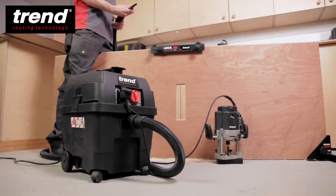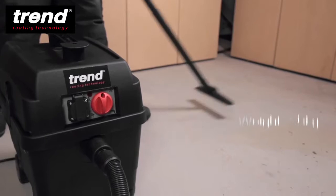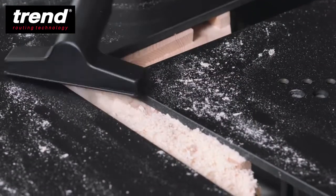The T35 is a vital component in an efficient and safe workshop, to remove dust while working, preparing or finishing.